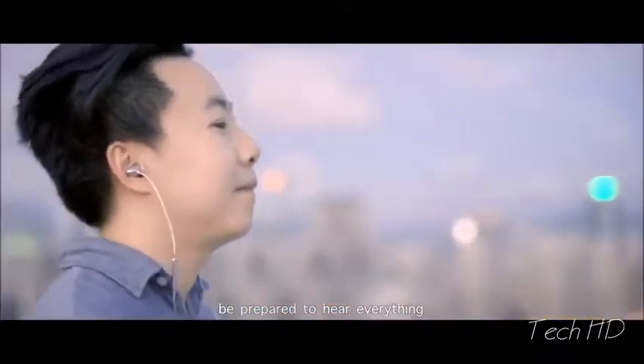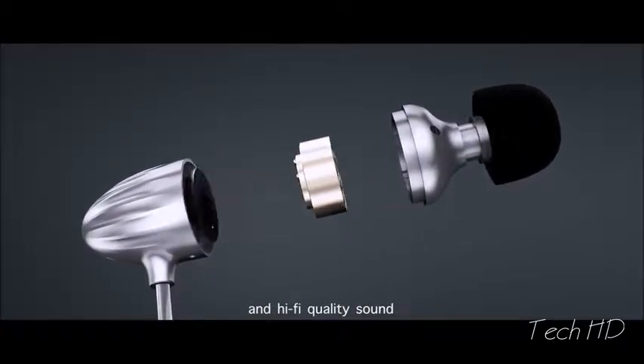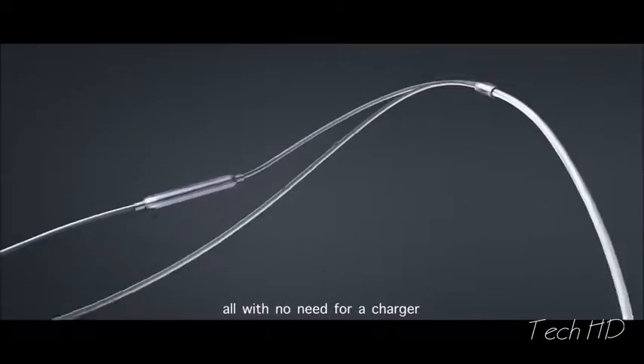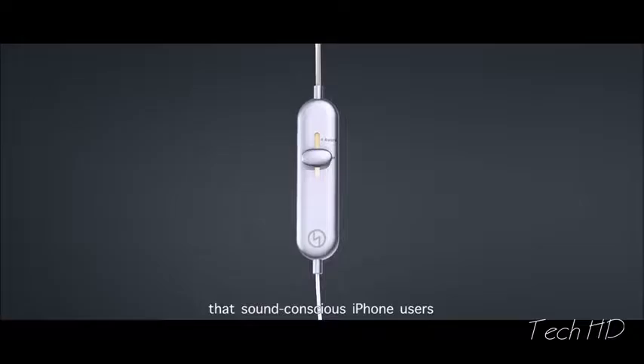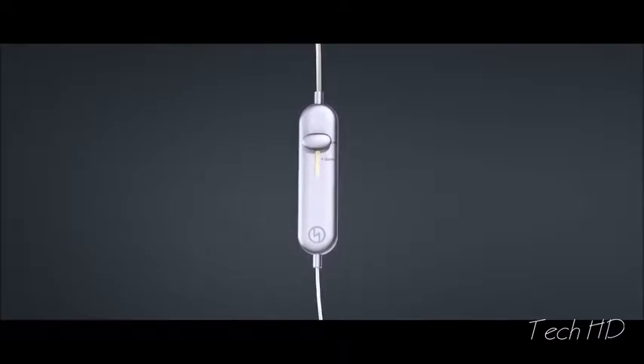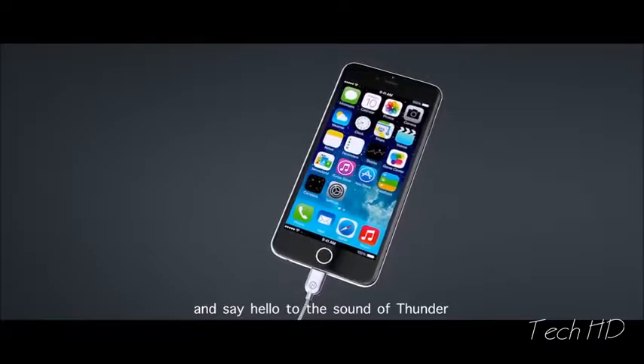Be prepared to hear everything. State-of-the-art noise cancellation, revolutionary sound customization, and hi-fi quality sound — all with no need for a charger. Thunder is the earphone that sound-conscious iPhone users have been waiting for. Say goodbye to noise and say hello to the sound of Thunder.